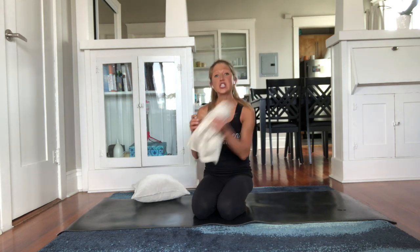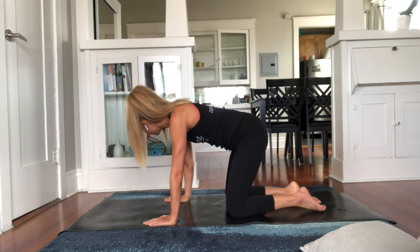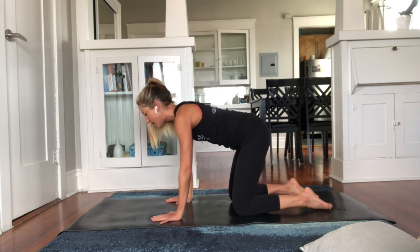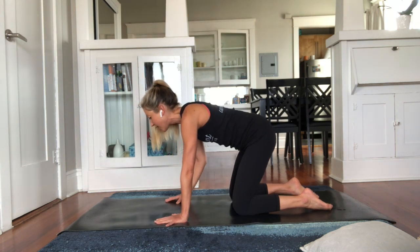Let's get moving to fix your tight psoas and SI joint. If you haven't already, press pause and grab a scarf or a strap and a throw pillow for the exercises today. Keep these next to your mat so they're handy. When you're ready, take yourself into tabletop position: hands underneath your shoulders, knees under your hips. Find your belly button and find a nice neutral spine. Feel free to add extra cushion underneath your mat for knee support.